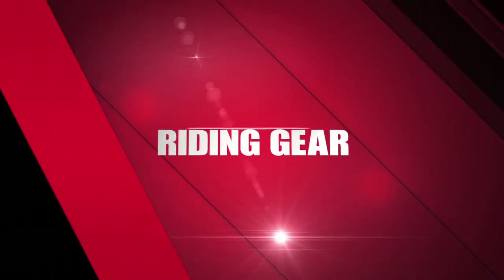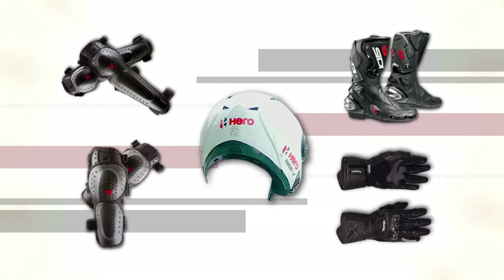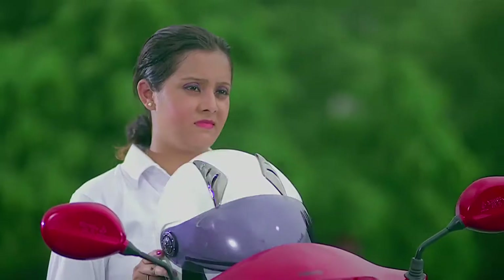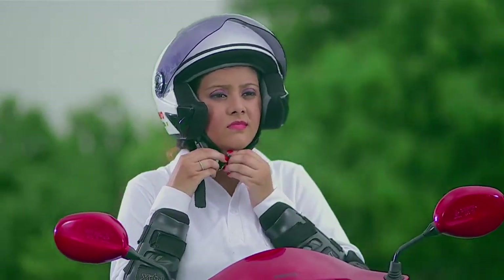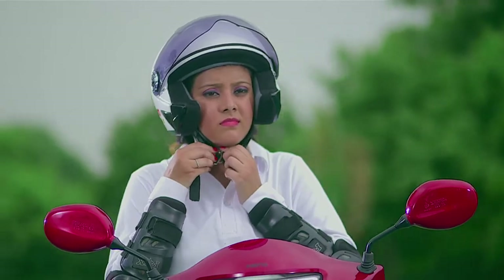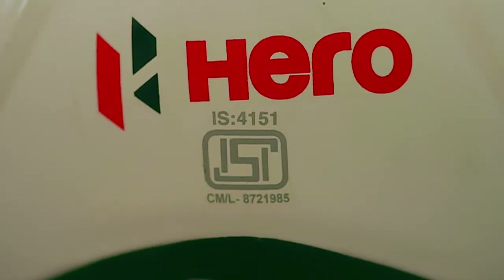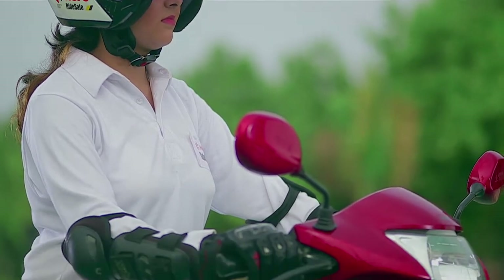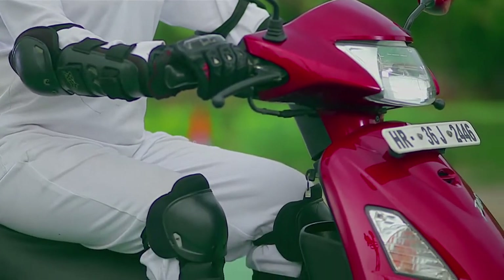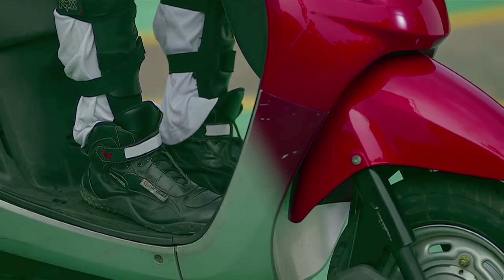Riding Gear. Riding gear is extremely important for the protection of a two-wheeler rider. Always ride with a helmet properly strapped and insist on a helmet for your pillion rider as well. Your ISI certified helmet should be of an appropriate size and preferably bright in colour. A full face helmet provides better protection. We suggest wearing a full sleeve shirt, trousers, leather gloves and shoes while riding.